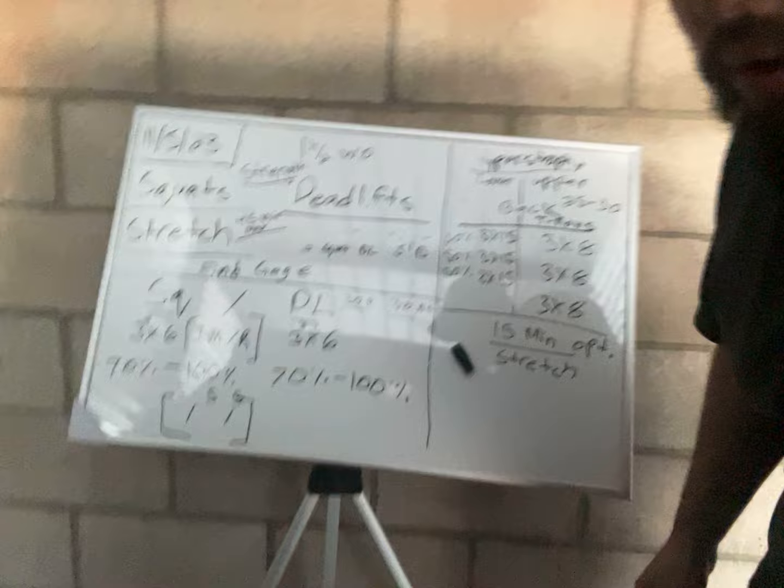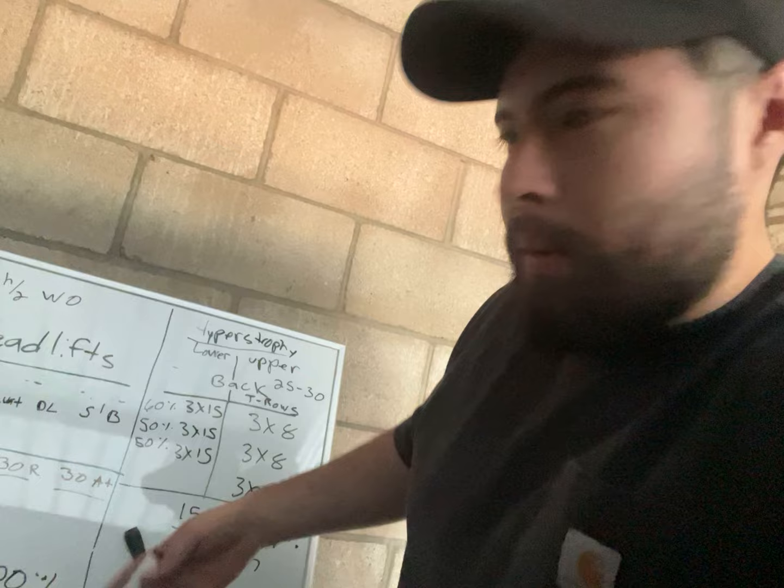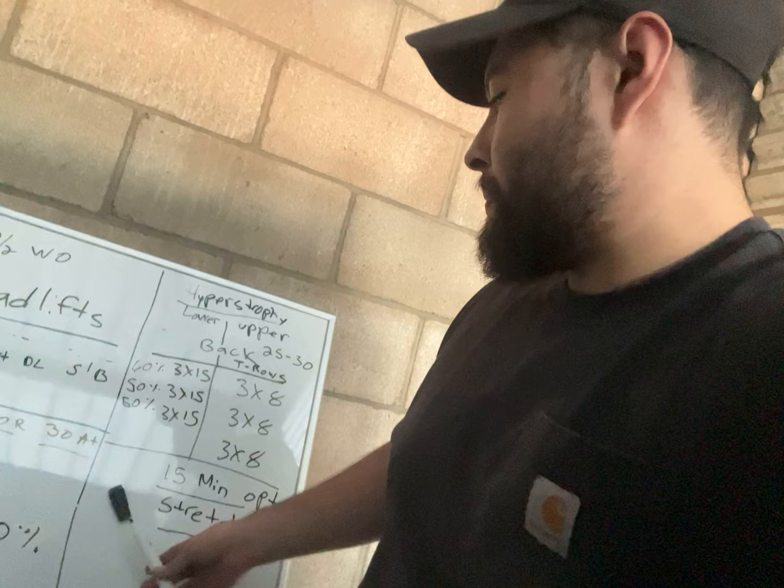Stretching is optional because I am going to stretch in the first 30 minutes. If I do have time, we want to organize our time — a 15 minute optional stretch, that's if you want to. It's all up to you. Thank you for watching, see you guys soon.